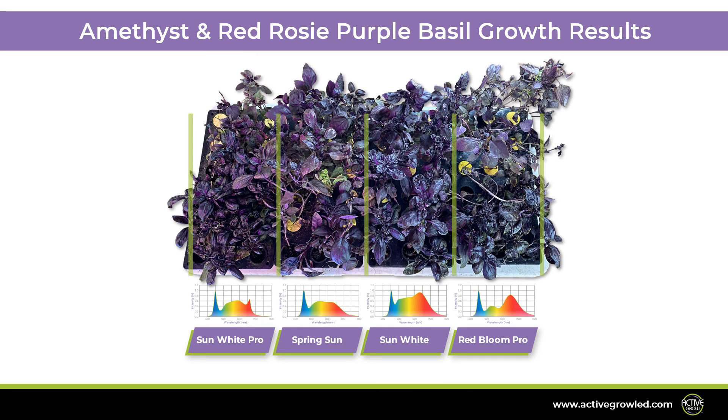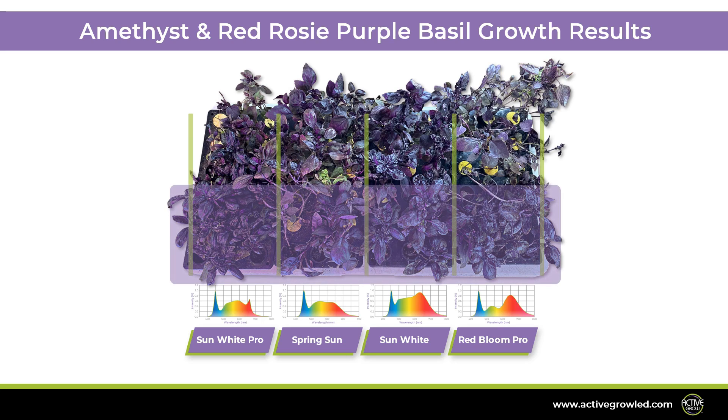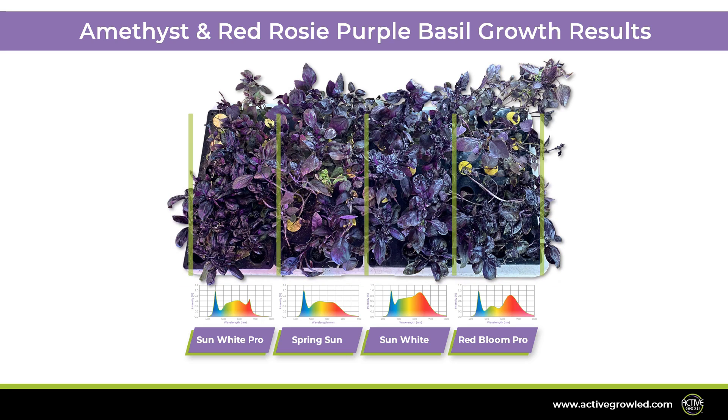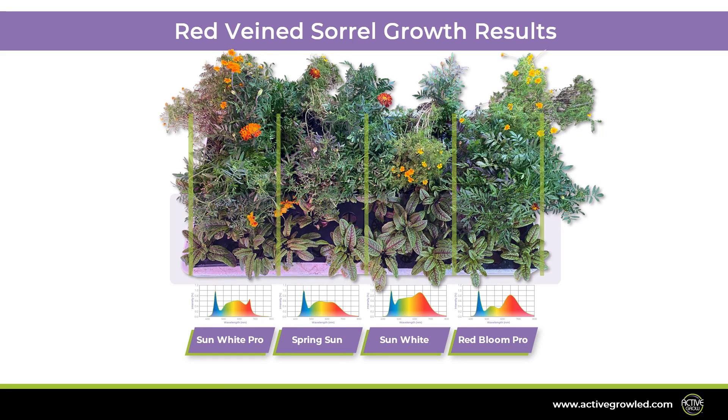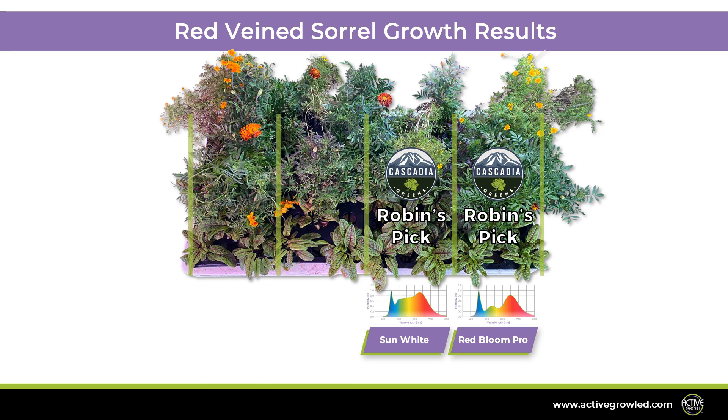Next, we have the Amethyst and Red Rosy Purple Basil. With Amethyst Basil, we want to see thick, turned-down leaves similar to the green Genovese Basil but with a dark purple coloration. For the Red Rosy Basil, we want deep purple colored leaves with notes of anise — the leaves should grow uniformly and compactly. The spectra that achieved the best results for the Amethyst and Red Rosy Purple Basil were the Sun White and Sun White Pro. Next, we have the Red Vein Sorrel. We want to see bright green, lime-colored leaves with contrasting dark maroon stems and veins. The spectra that best produced these results were the Sun White and Red Bloom Pro.